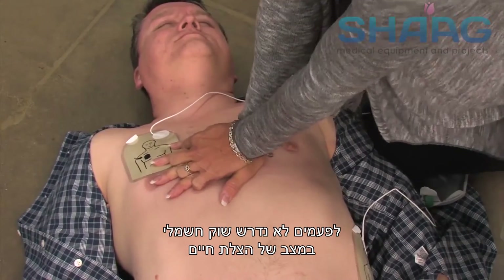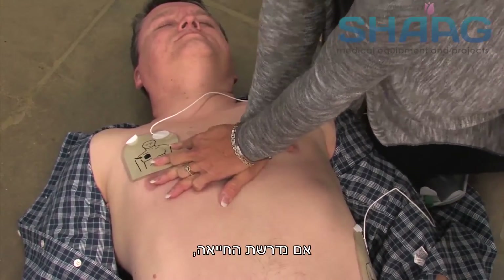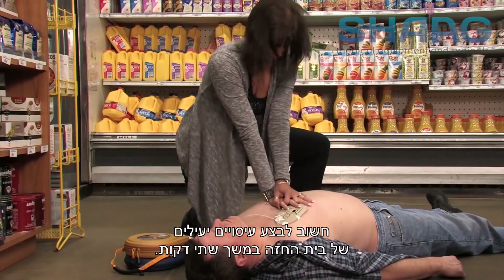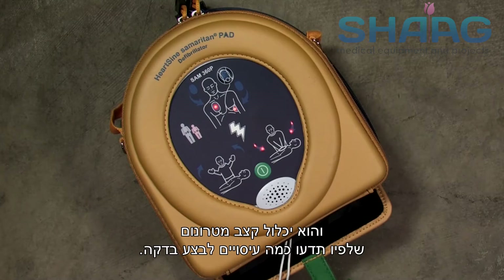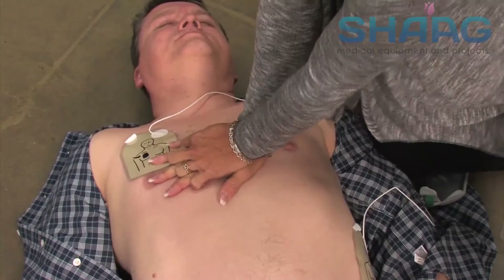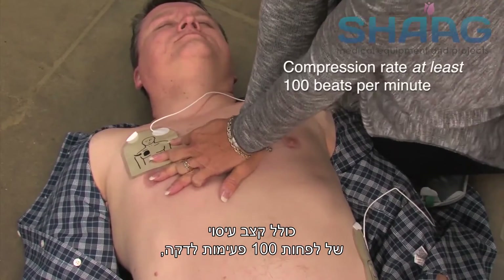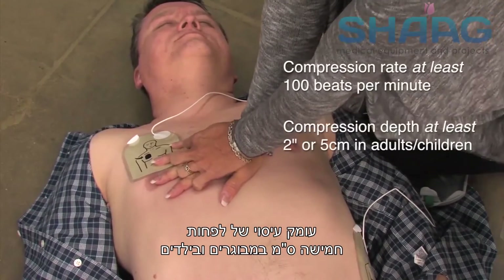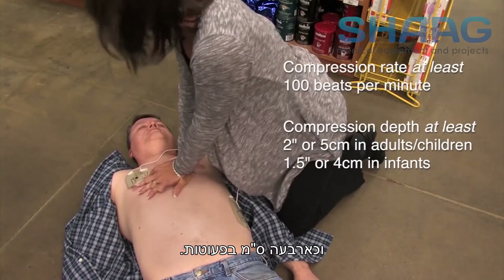Sometimes no shock is needed in a life-saving situation, and the Samaritan PAD will tell you if that is the case. If CPR is needed, it's important to apply effective chest compressions for 2 minutes. The device will provide CPR coaching on how to cross your hands, where to place them, and will include a metronome beat coaching you on how many compressions to apply per minute. The 2010 AHA guidelines for CPR and ECC emphasize the need for high-quality CPR, including a compression rate of at least 100 beats per minute, a compression depth of at least 2 inches or 5 centimeters in adults and children, and approximately 1.5 inches or 4 centimeters in infants.